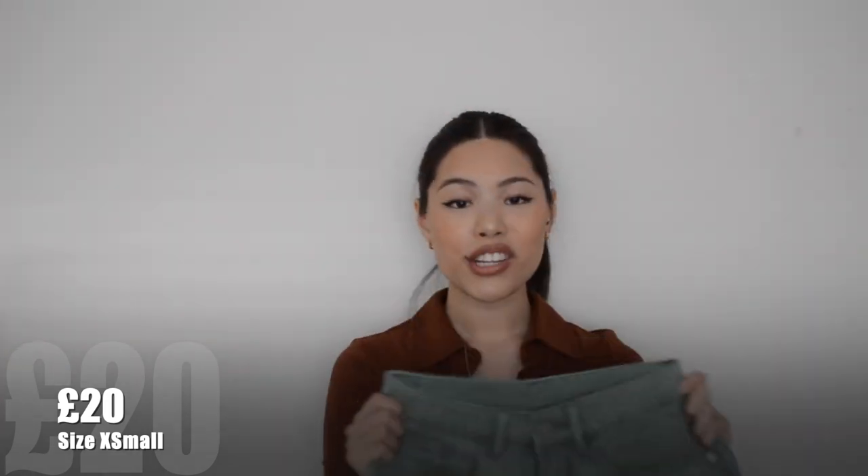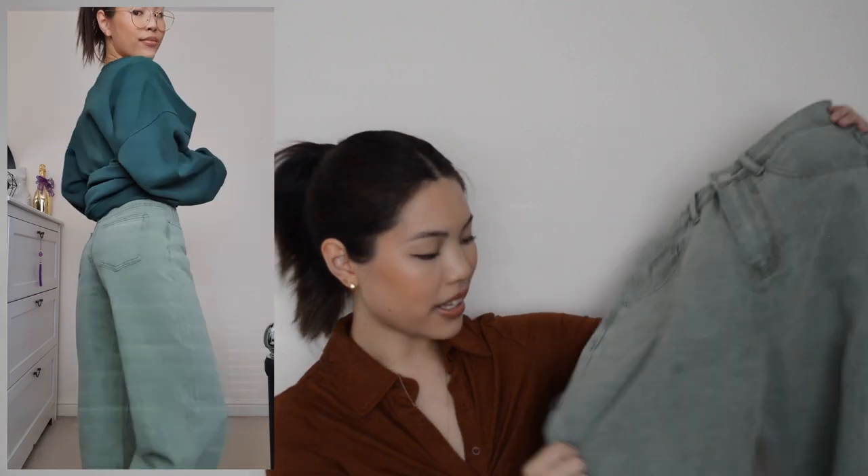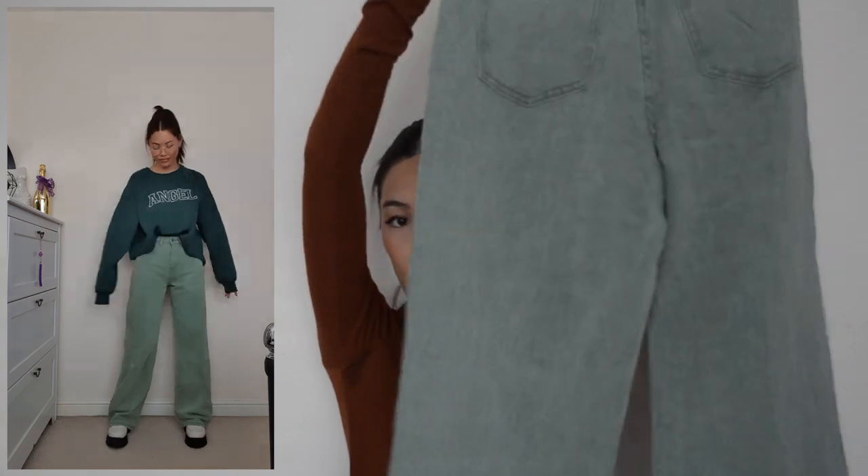Next up are these jeans — wide leg again. Unfortunately they don't look right on me, which is a shame because I do like the colour. It's like a sagey green colour which would look nice with a white top or something like that. The waist is a little bit loose, similar to the black and bleach jeans, but they are really nice simple wide leg jeans.